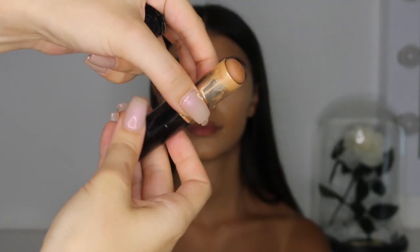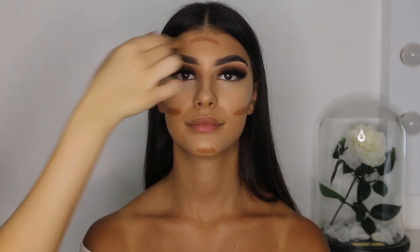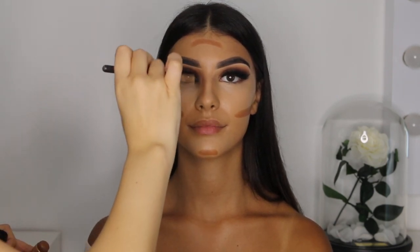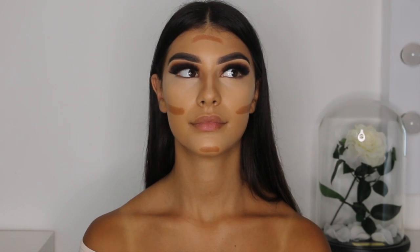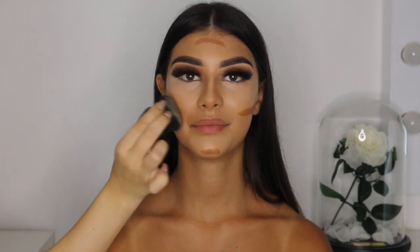To contour, I'm using the Bobbi Brown foundation stick in the shade Almond. Make sure your contour is always roughly three shades darker than your foundation colour. Contouring is used to sculpt the face and enhance the appearance of the structure. Here I am contouring just below the cheekbone, the sides of the bridge of the nose, the top of the forehead, and the bottom of her chin. I took a blending brush and gradually contoured her nose, then took my Melissa Sassine Blender to blend out the other contoured areas.